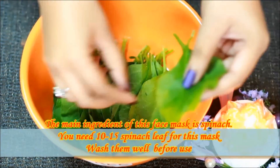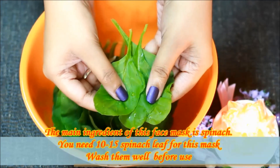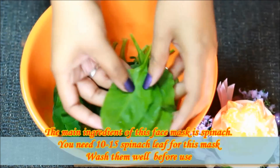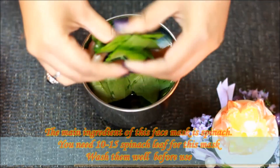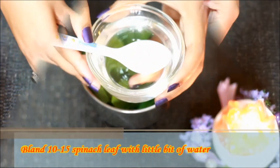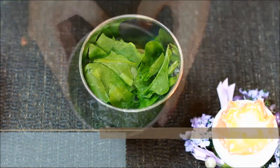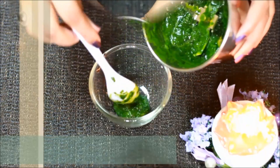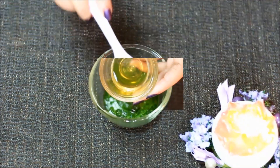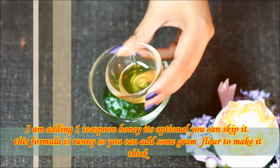This face mask's main ingredient is Palak. You should use about 10-15 Palak leaves and blend them very well before using the mask. Blend 10-15 Palak leaves and you can add some water to it. Use about 3-4 teaspoons of Palak paste in one bowl. Then add 1 teaspoon of honey — this is totally optional.